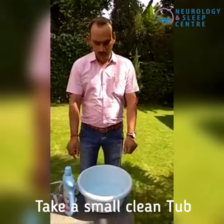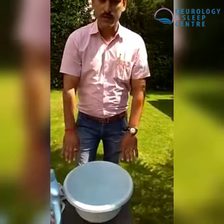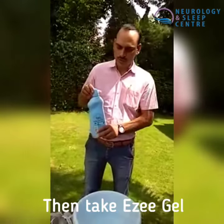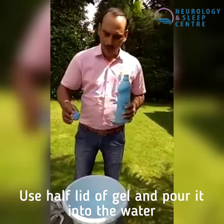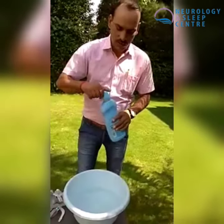There are many patient inquiries about the mask being bad and how to clean it. First, you need a small tub. We will put it in half a cup of warm water with some easy gel soap, and then we will put it in water.